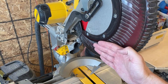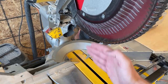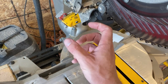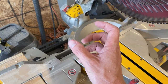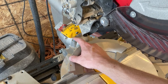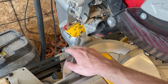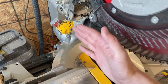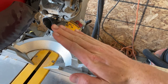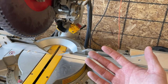If your saw ever gets out of plumb — where it's not making a true 90-degree cut coming straight down — the adjustment for that is right here on this bolt. I use a digital angle finder, which is magnetic, so I can zero it out on the bed and stick it on the blade, then do little micro-adjustments with this bolt. Also, if your 45-degree stops ever get out, there's a bolt right here that takes care of it going this direction, and a bolt on the other side that takes care of the saw going the other way. Very easy to adjust.